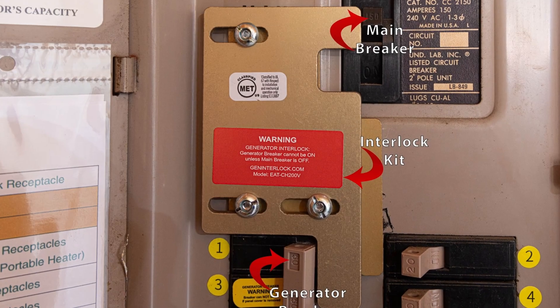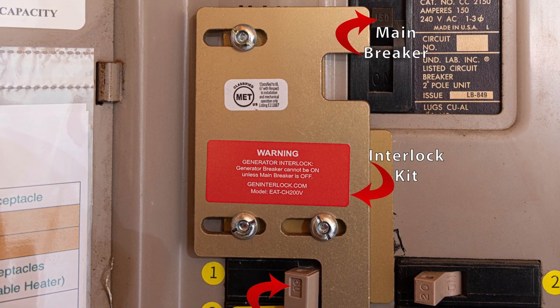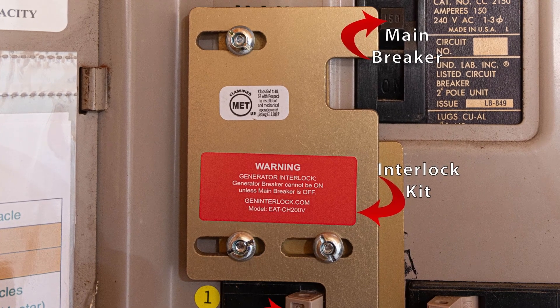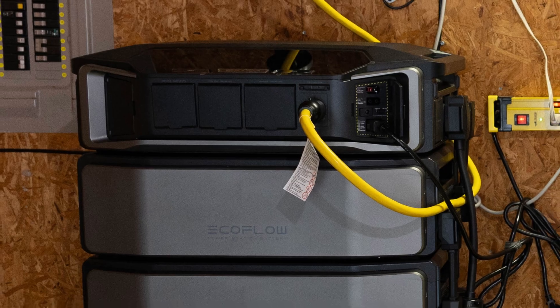A generator interlock kit is simply a small, usually metal device that's attached directly to the faceplate of your main panel. These kits allow you to safely connect your generator or inverter to your home's electrical system.